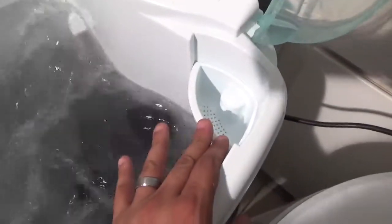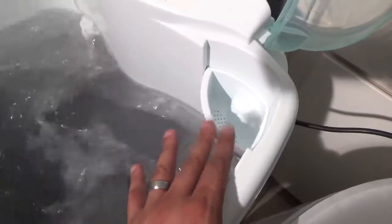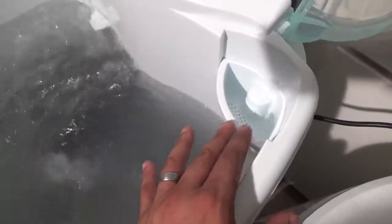The washer also comes with a detergent dispenser that dissolves the detergent before it falls on the clothes, so it prevents stains. And a lint filter that really works — all the water passes through it.